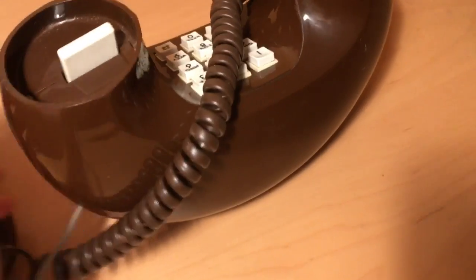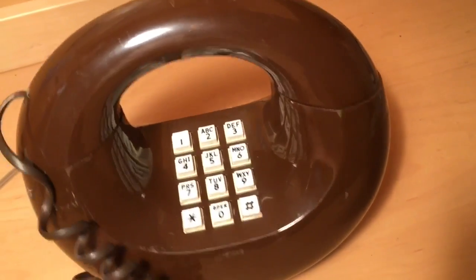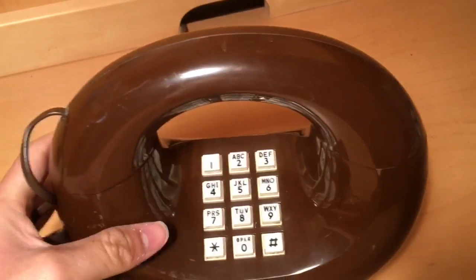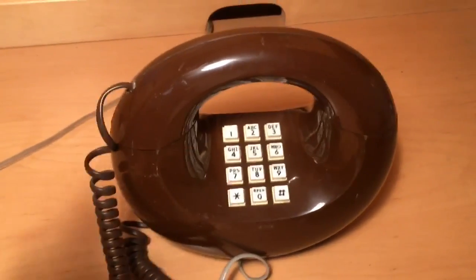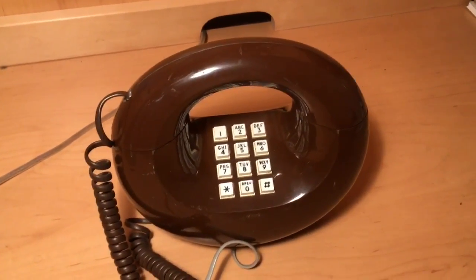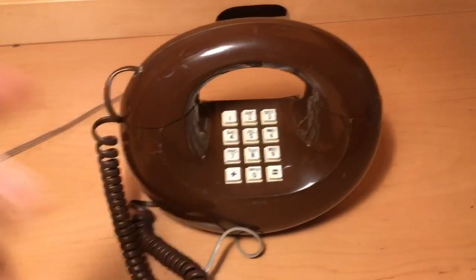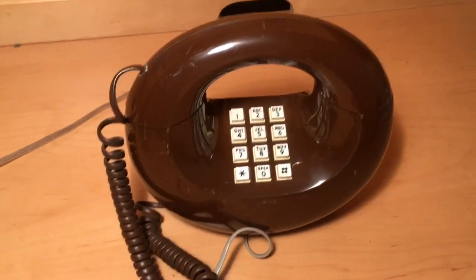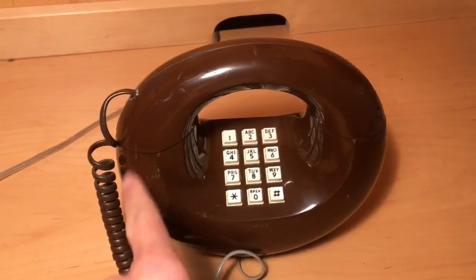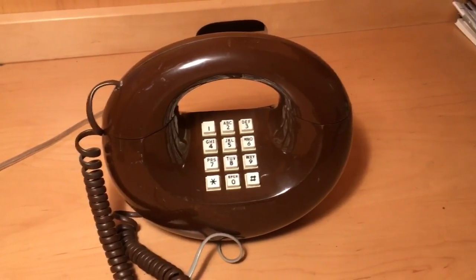Essentially, the funny thing about these phones was that they would be leased to the customer like any other Bell System phone. But once the customer bought the phone, they didn't own the electrical components like the transmitter or the bells. They did own the outer plastic housing, but they didn't even own the handset cord. So in a few instances, customers would stop paying the bill and the phone repair person would come in, take out all the electrical components, and just leave this donut shell. It's hard to think why anybody would do that, but that's something else for another time.